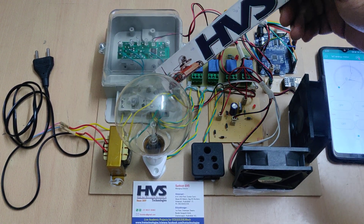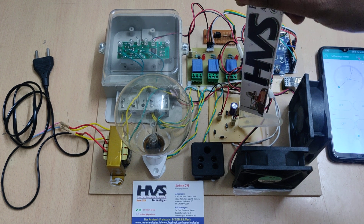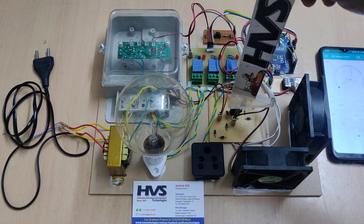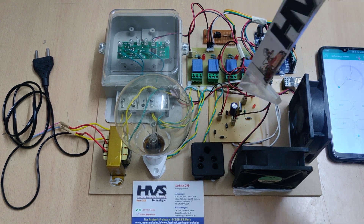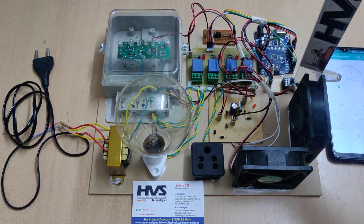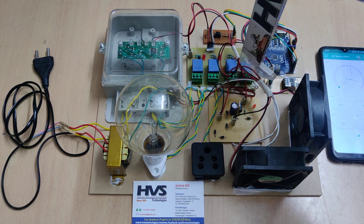The transformer takes AC input and provides 12 volts AC output, which is given as input to a regulated power supply board. The bridge rectifier provides pulsating DC, and the smoothing capacitor provides pure DC voltage. After that, the 7805 regulator provides 5 volts, which is given as input to the ESP8266 module as well as to the Arduino board. The 12 volts supply goes to the two fans through two electromagnetic relays.